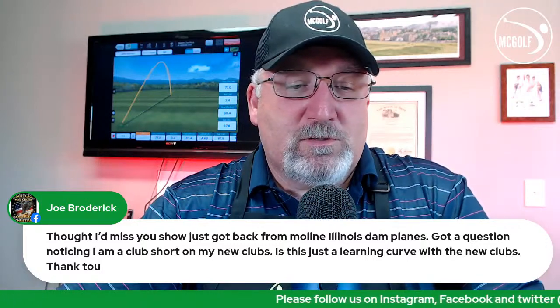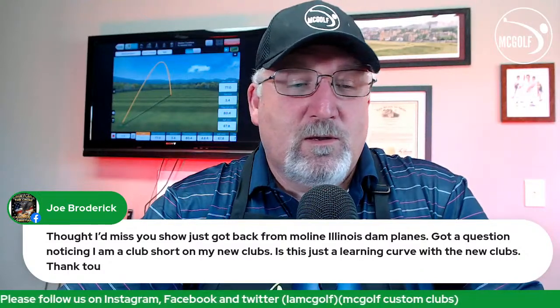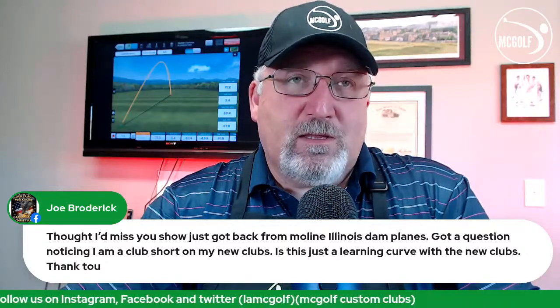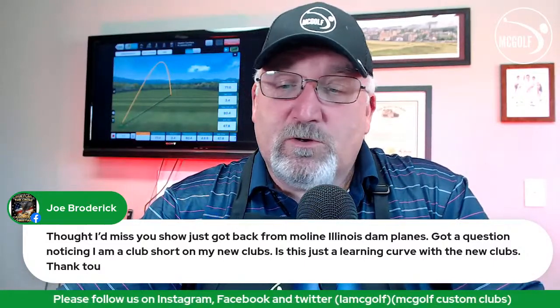Joe just got back from Moline, Illinois — he flies out wherever they send him and fixes planes, from full engine repairs to simple fixes. He noticed he's a club short on his new clubs. It depends — we made the clubs a little shorter for you. Take a look at resetting yourself for your stance and that might get you where you need to be. Also, comparing summertime to now, 40 degrees versus 80 — temperature alone could account for that difference.